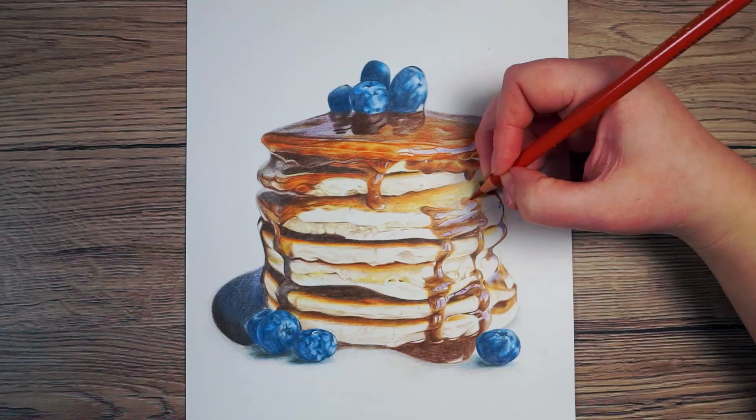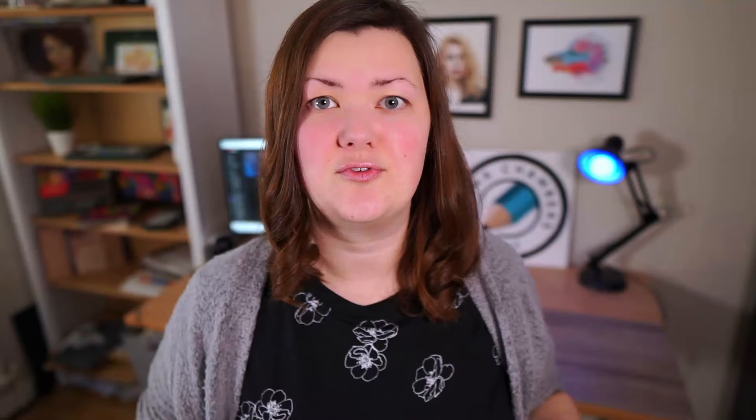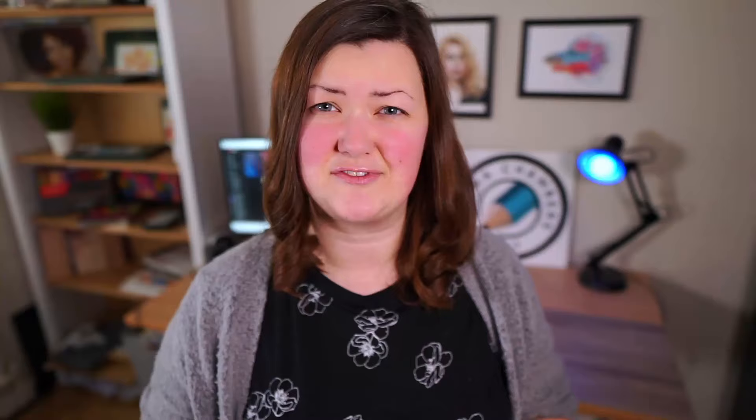I've noticed a lot of people dive straight in before they've practiced and mastered pencil control. What I mean by that is particularly being able to put down the pencil in a consistent way. If you were drawing something particularly smooth, you want to be able to put down the pencil all in exactly the same uniform way. You don't want to have one stroke that's really hard and the next really soft — it'll end up looking really patchy.